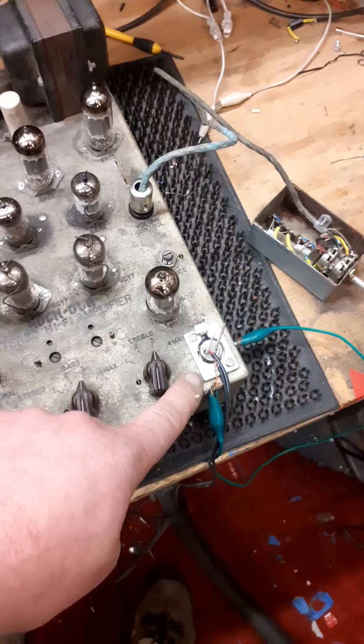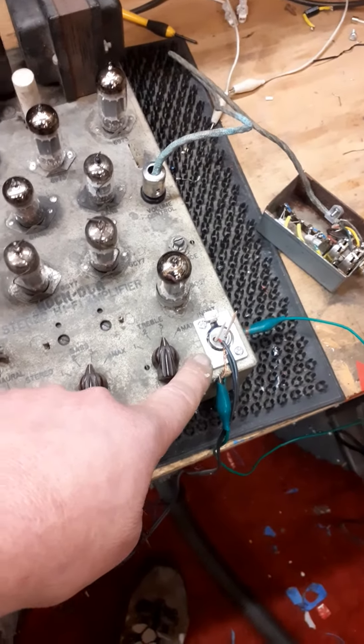The input socket was totally knackered so we've had to put a new input socket on there.